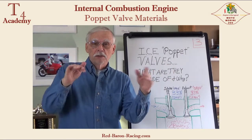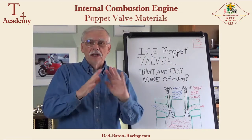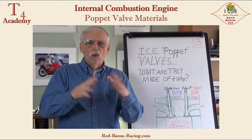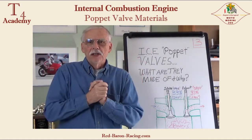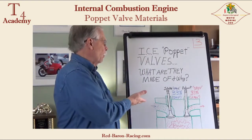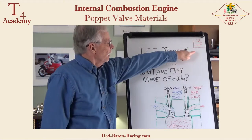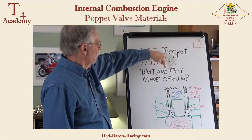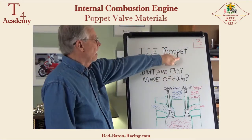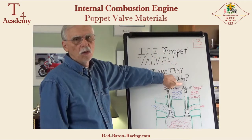Hello boys and girls, Miss Amy, petrol heads, gear heads, and engineering students in whatever field you got. Here is another five-minute Grandpa Smitty Motorsports Explanation class. Video number three: what are they made of? Poppet valves — what are the materials they're made of and why?